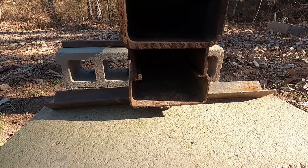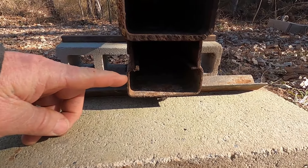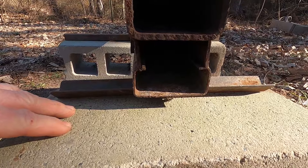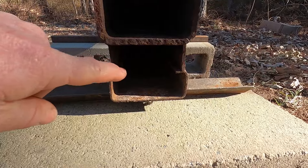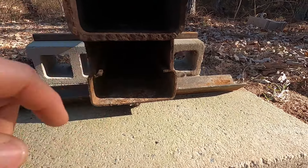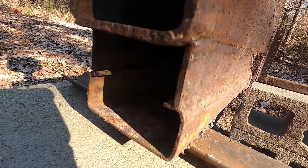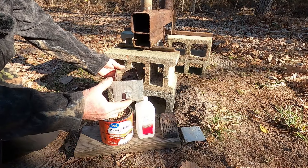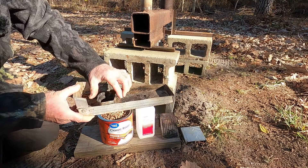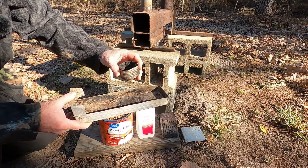I didn't have another piece of four inch tubing, so I took a piece of four inch, inch and a half rectangle tubing. I cut some out of it, and the piece that I cut out I split in two and made some flat bar, just to get a big enough space in here. Now this is an ash bin - it's an old Vienna can I cut down.